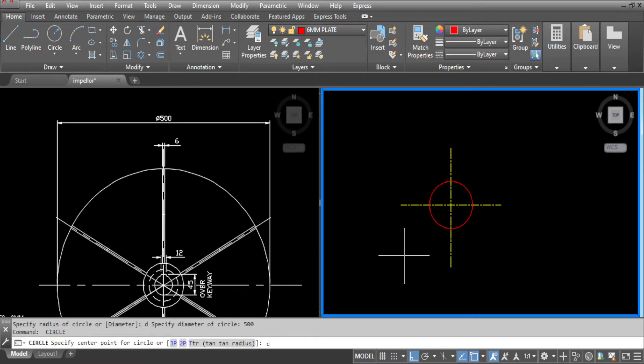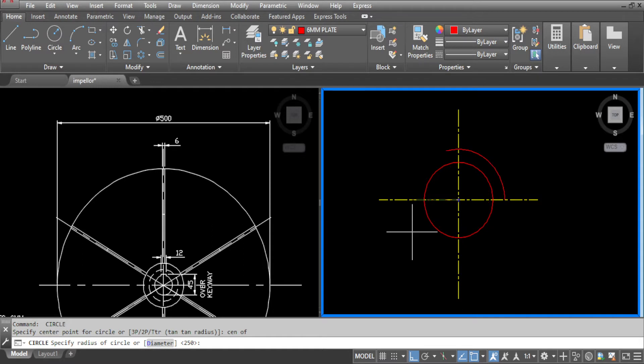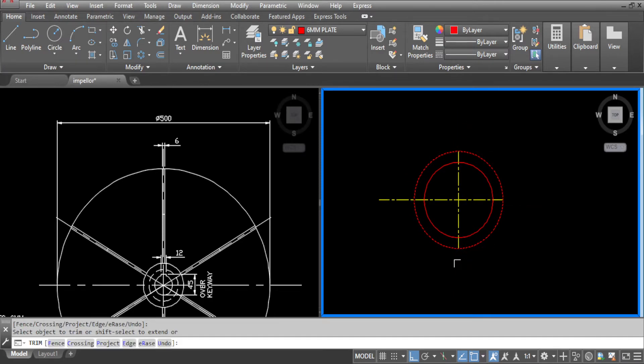Now we will be drawing another circle and we will use that to tidy up our centre lines too. Go to trim, select the circle and trim all the centre lines now. Now we can erase this circle.